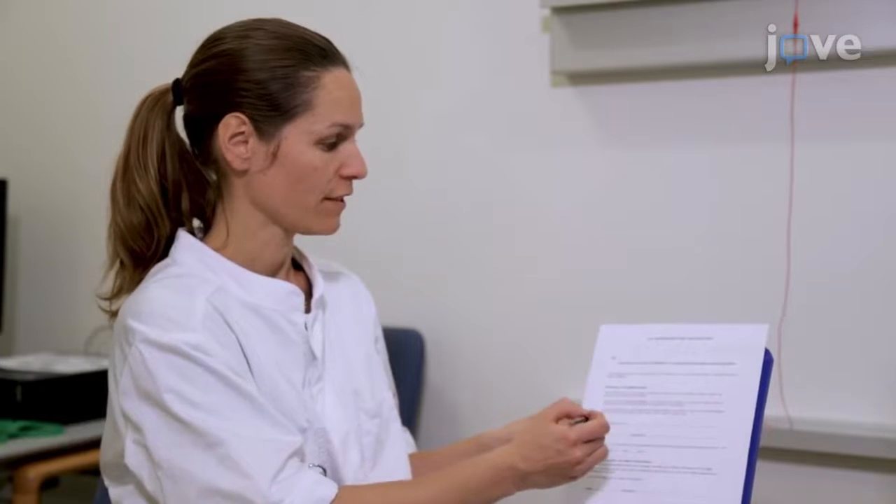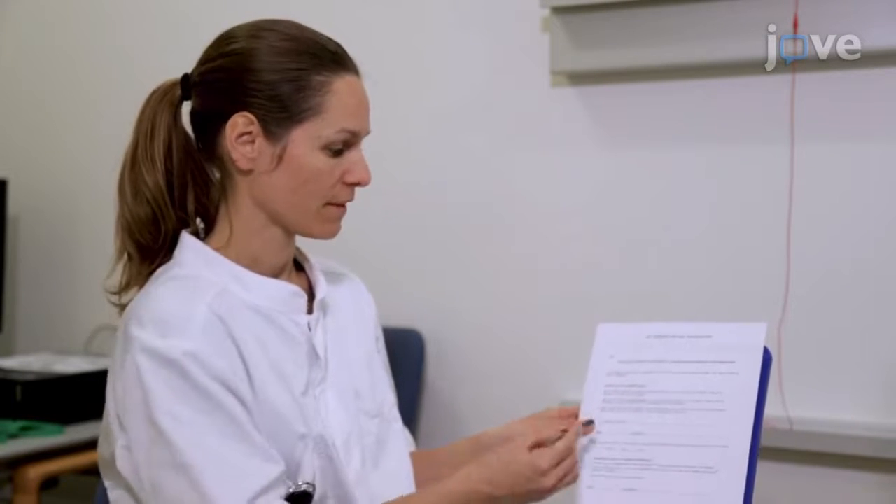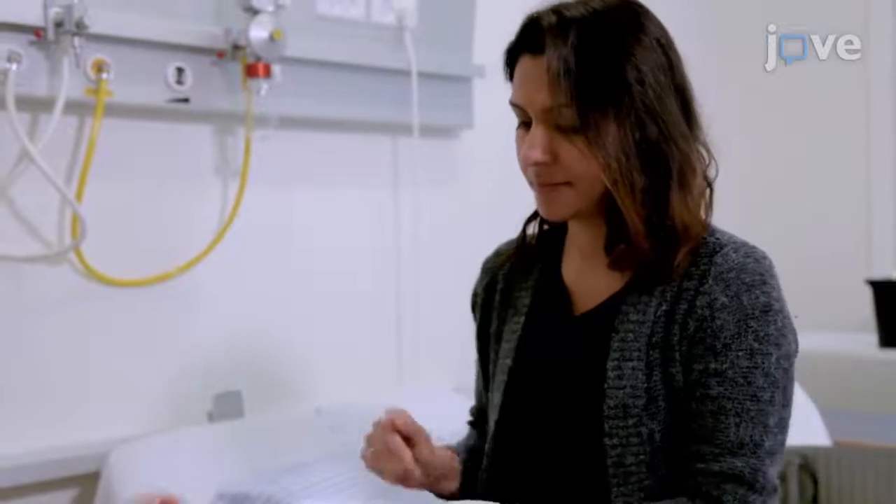To begin, assess the subject's medical history to ensure that they do not have any previous nervous system disorders other than the disease group being investigated. Inform the subject in detail about the examinations and request written consent.